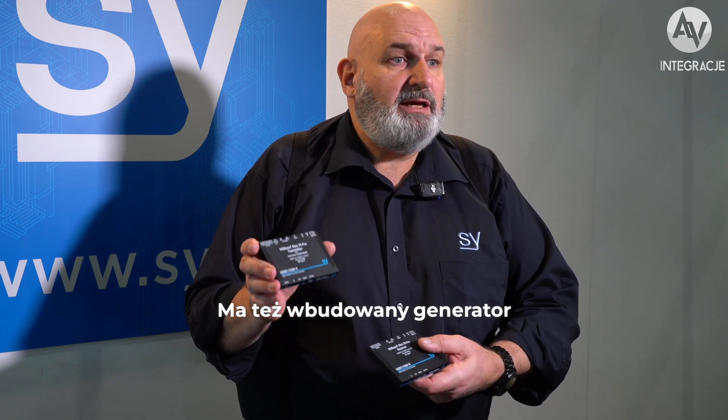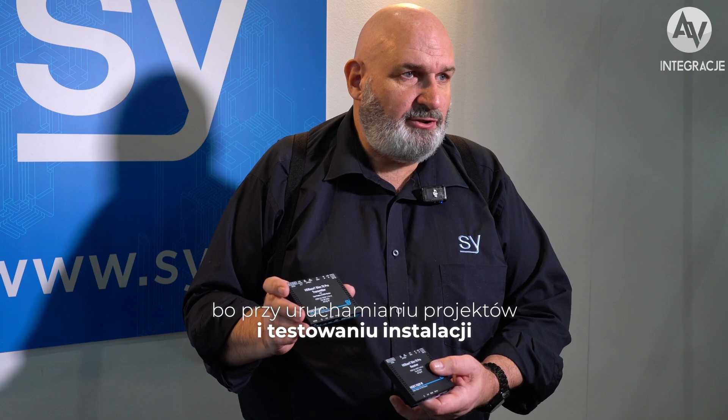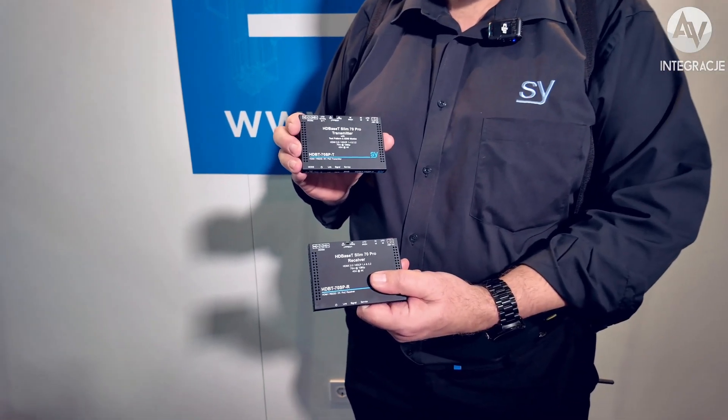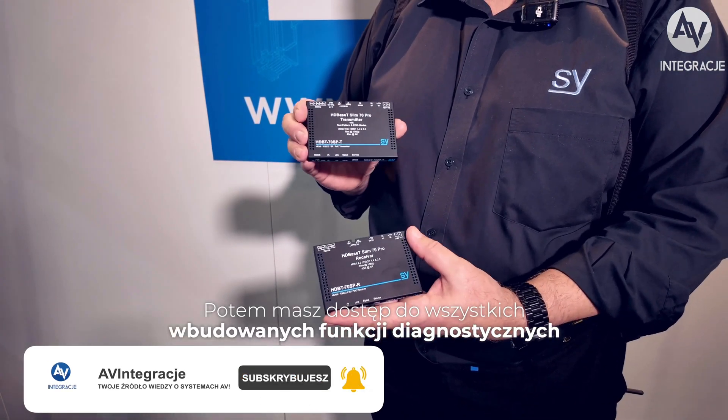Now this is more than just an extender. We also have a built-in test pattern generator. This is something that installers absolutely love because when you're commissioning your project and testing the installation, you don't need any sources connected. You set your test pattern, flick the switch on the front of the unit, and it will throw a nice test pattern onto your connected display. You can also connect your laptop via RS-232 and access all the diagnostic features and functions that are built in.